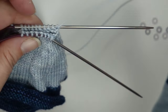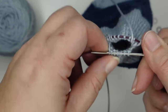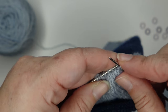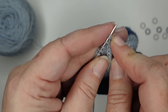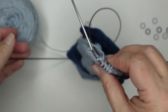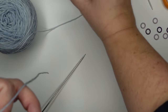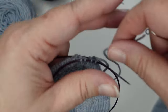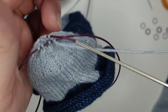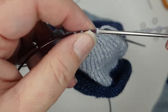We have one final decrease round to work — we are just going to knit two together all the way around, so you're going to end up with half the stitches. This is all that is left to do for our heel: just knit two together all the way around. I'm left with just a few stitches. I'm going to cut my yarn leaving a long tail, and then the last thing to do is close up these final few stitches. Thread that tail onto a tapestry needle and run this yarn through those remaining stitches to close them up.